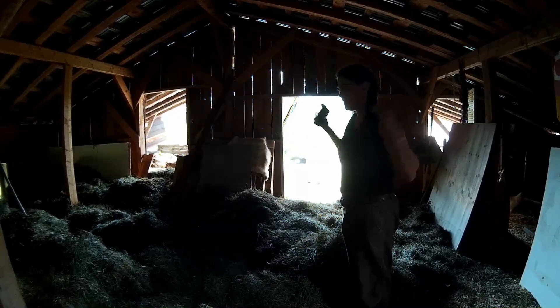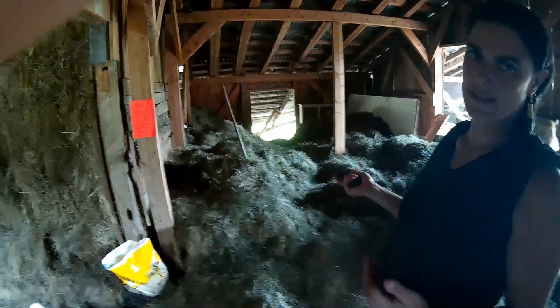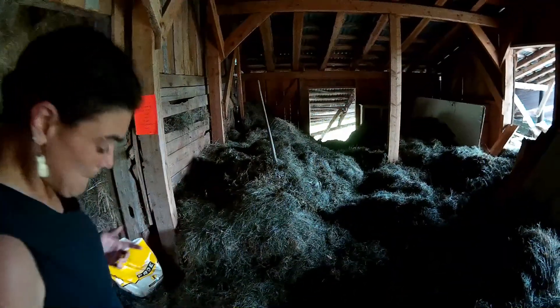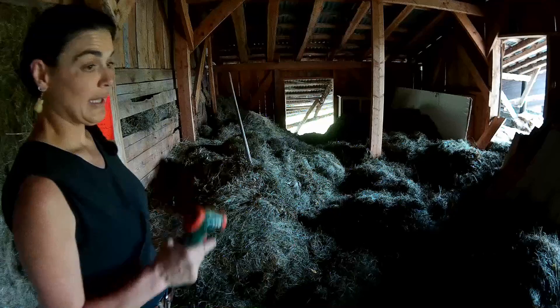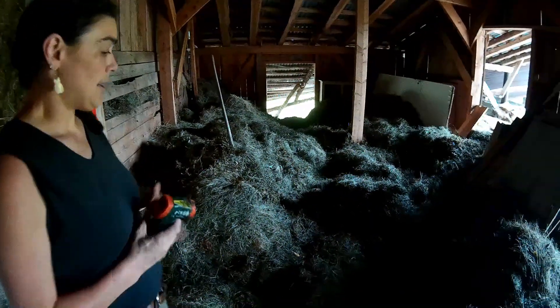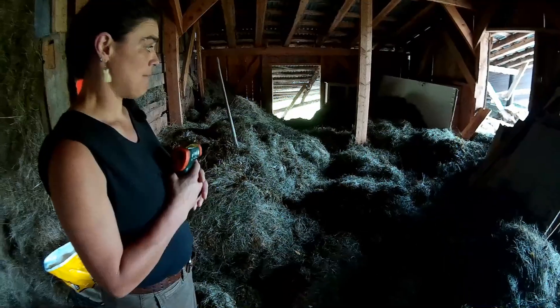Here is the hay that we raked and baled yesterday. Nate, how many bales is this? About 25 bales of second cut hay. It's made up of clover, morning glories, probably a little timothy, a lot of witch grass, a little tiny bit of everything all scattered in. The reason it's broken apart is because we needed to get it airing out.